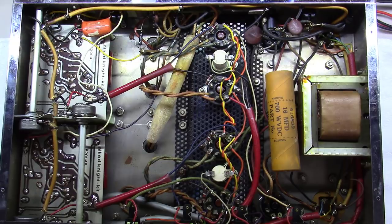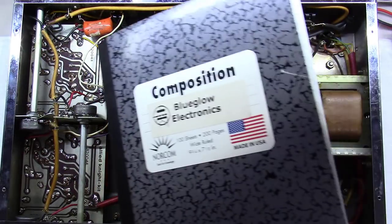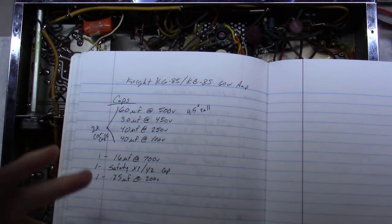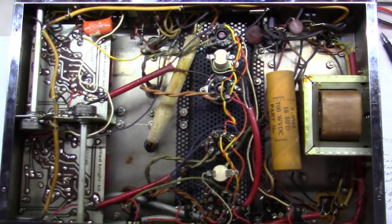I'm going to break this video into two parts. Today we're going to make a list of parts and get them ordered — it might take a week or two for everything to arrive. In the meantime, we can take this off the bench and start another restoration. So don't get lost if I show something else before part two — I'm just waiting on parts. I typically use a notebook to make a parts list, labeled so that if I ever need to restore another one of these I've got it written down.